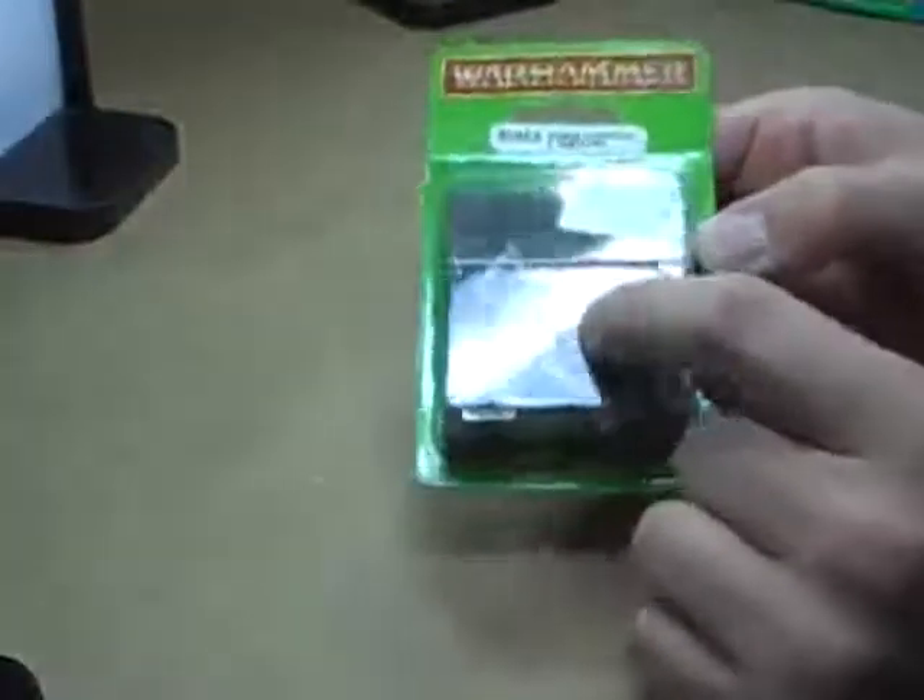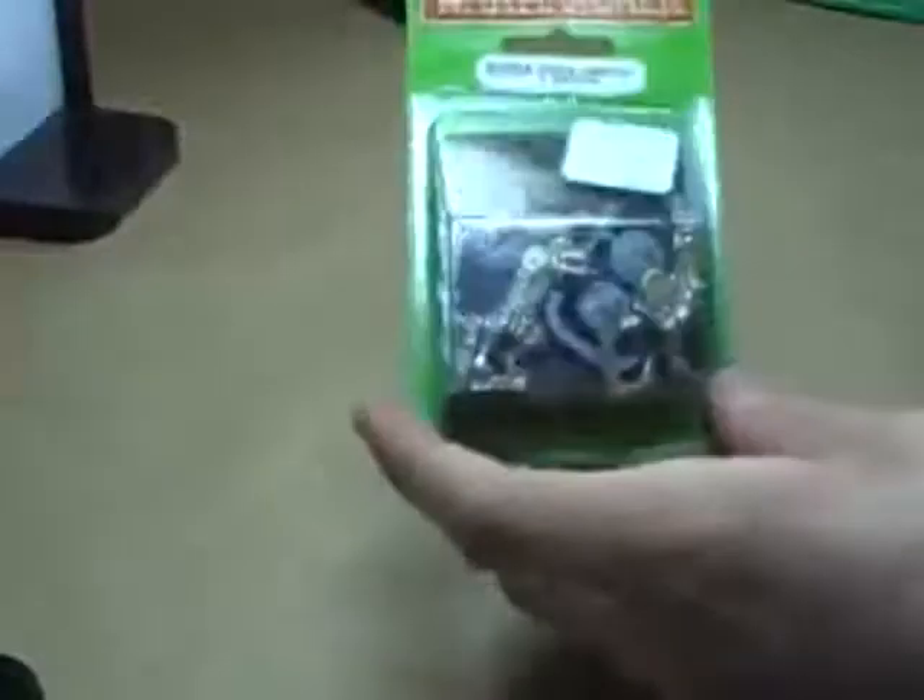We also have a new set of Lizardmen: the Saurus Champion and Musician. Really cool old school style models — musician with a drum, Saurus Champion carrying what appears to be one of those Egyptian slash Aztec style knives. Very cool. Again, all metal miniature. Having a repeat, since these didn't sell last time, of the Saurus Warriors with Spears — really cool metal Lizardmen Saurus models.